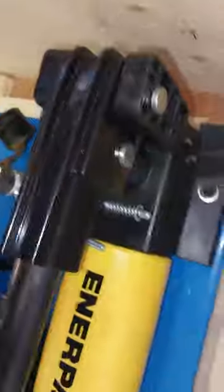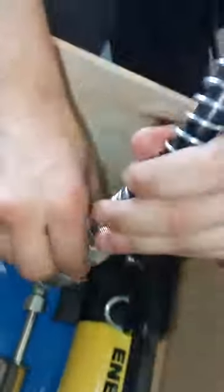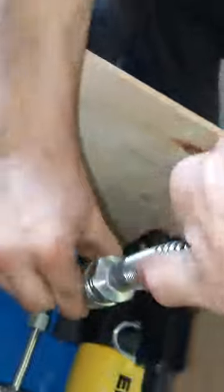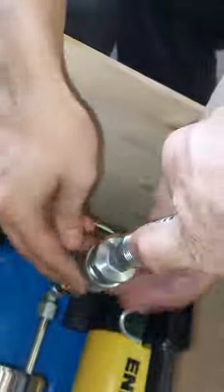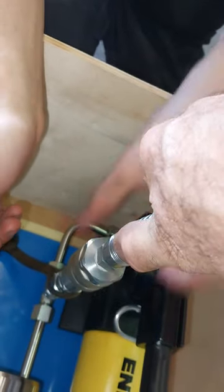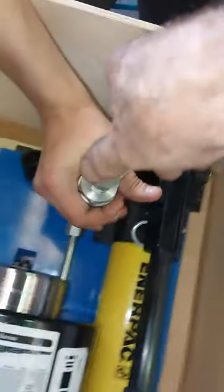Make sure the handle is disconnected, then connect the male into the female — push down, then lift up with the sleeve and screw the sleeve on. Push, lift the sleeve up, turn the other way. Make sure that's fully locked.